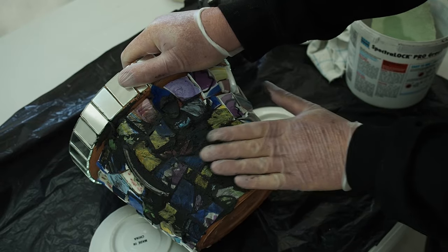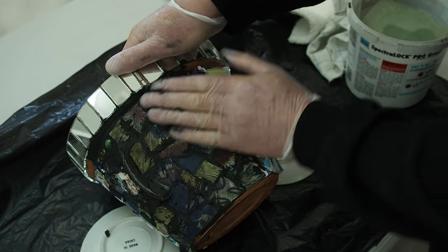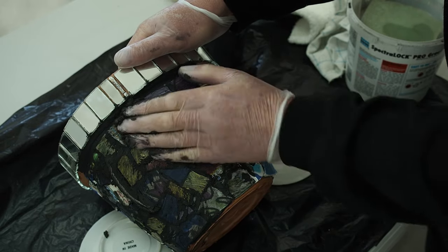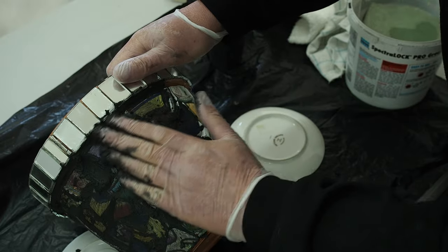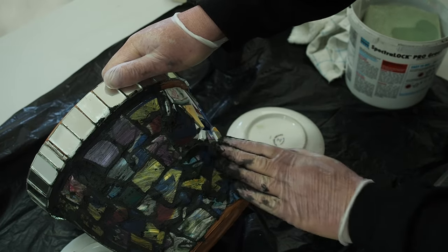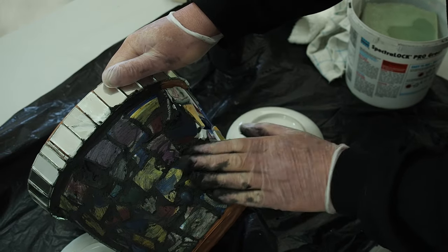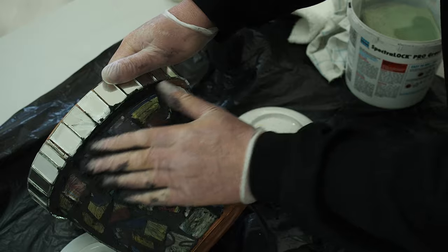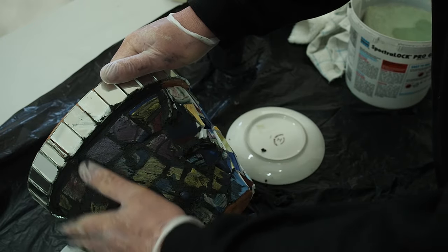Take your time and push the grout in. Once it starts hazing over — which will take probably 10 to 15 minutes — that's when you start cleaning the grout off. When you've done an area, take off a lot of the excess grout and put it back in your container — don't throw it out. When we clean it up we may accidentally pull some grout out of those areas, so it's good to always have spare. I like to have more than what I need rather than run short. I'll come back once I've grouted all this and show you how to clean it off.